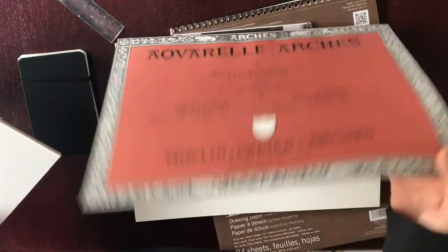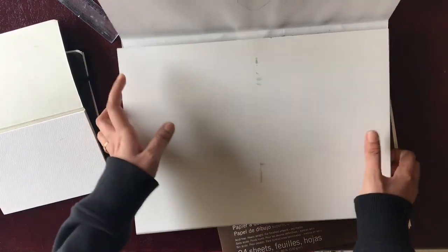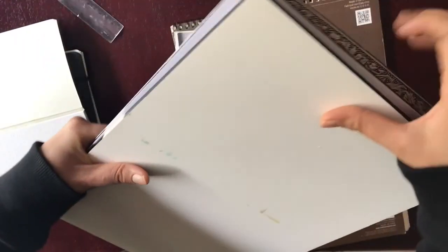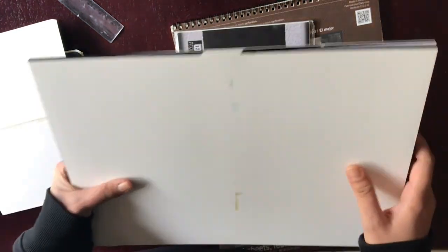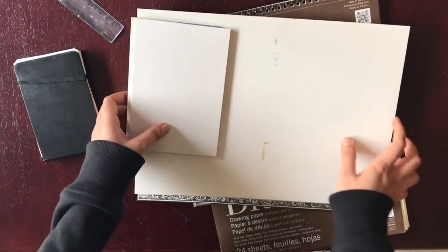The other block I use is again by Arches — and this one is hot-pressed. I'll explain the difference between the two in a moment. This is another amazing block. Same concept — it's one thick block, you paint on it, and then from the open side you can lift and take the page out.